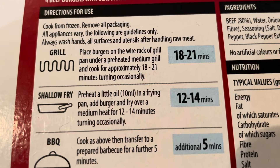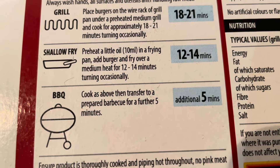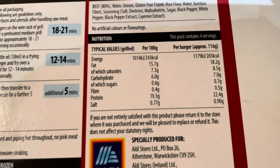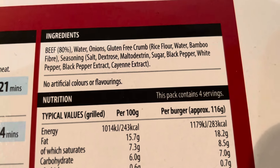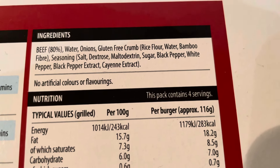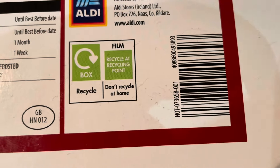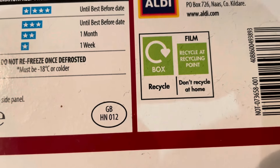The cooking instructions: you can grill these 18 to 21 minutes, shallow fry 12 to 14, or barbecue with an additional five minutes on your barbecue — obviously we're not going to do barbecue this time of year. Ingredients: 80% beef. No allergens that I can see. No artificial colours or flavourings. And that is your nutritional information. £3.99 from Aldi's. A little GB sticker and stamp on there.